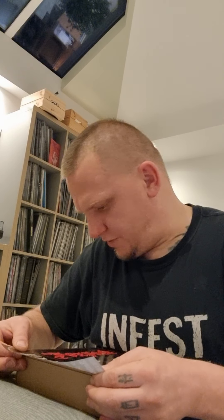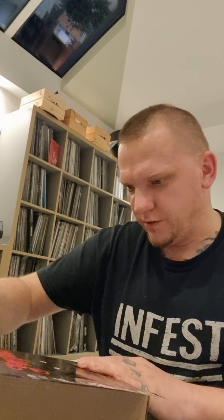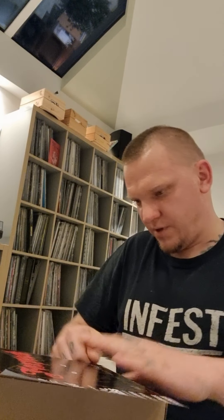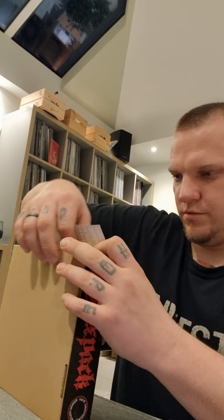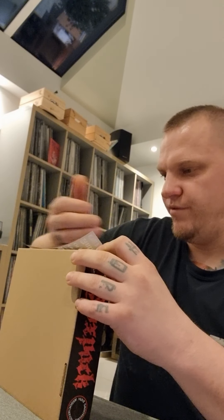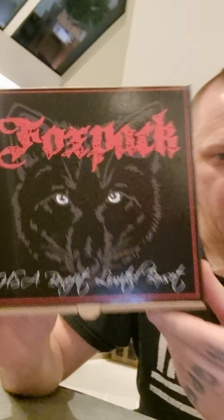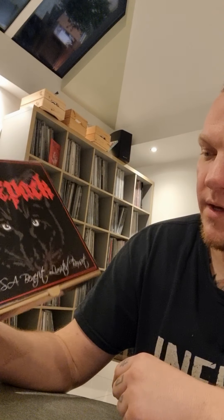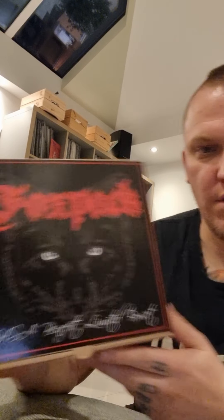As usual the boxes are sealed, so I'm just sealing up box number one. That exact box will go to the lucky winner, probably even before the release date. And now I'm happy to present assembled copy number one — this is how it looks like. HSA box set, limited benefit, Fox Pack.